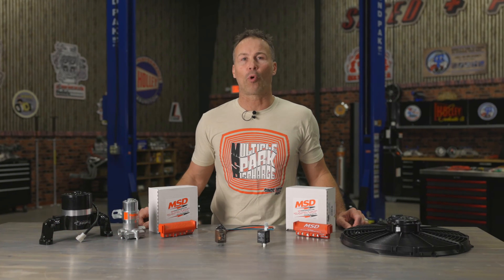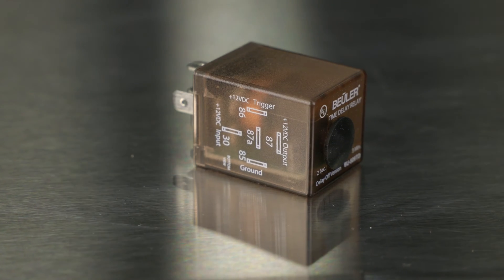Have you ever wondered how they get accessories like electric fans, an electric water pump, or even an after-oiler for your turbo to continue running after the vehicle has been shut off? One of the easiest ways is by installing a time delay relay.